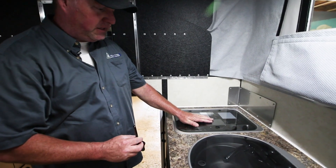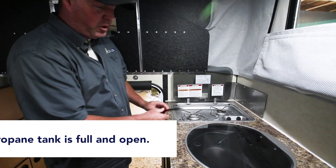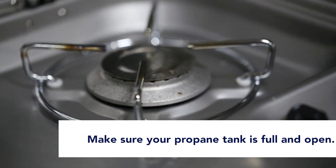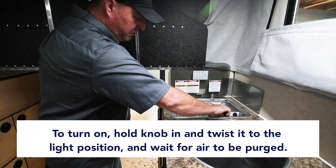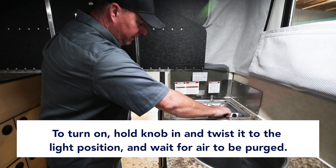These are the flush mount appliances — sink and stove. To light the stove, make sure your propane tank is open and that you have propane in the tank. There's a knob for each burner. You hold this knob in, twist it to the light position, and then wait for the air to be purged out of there.